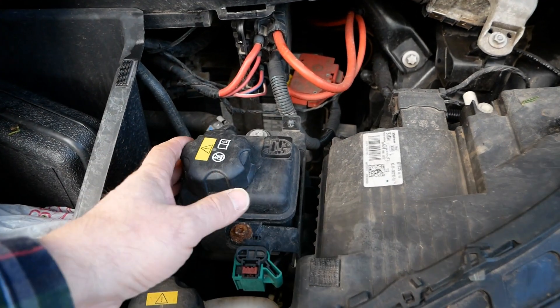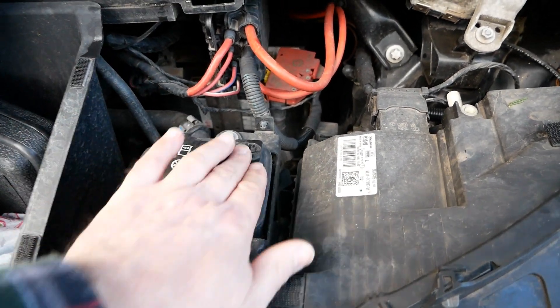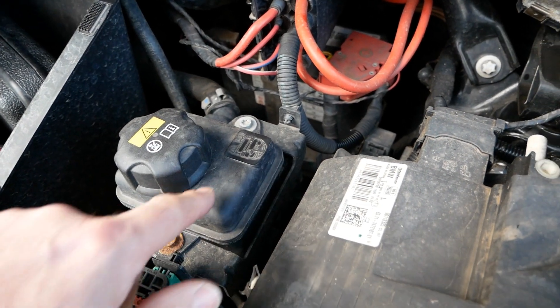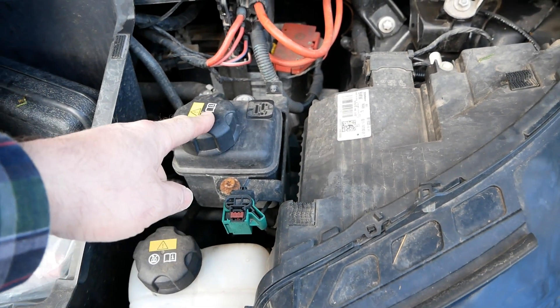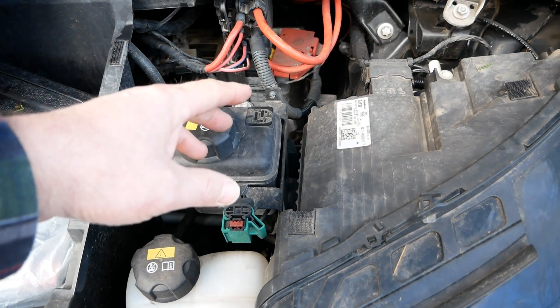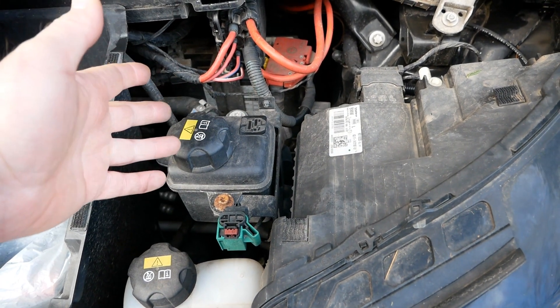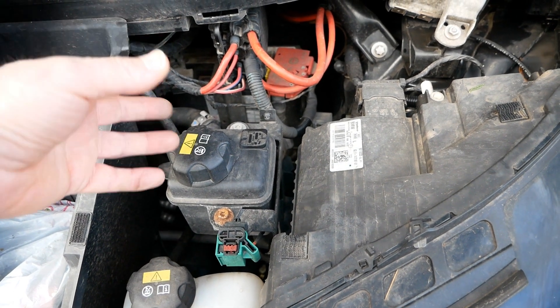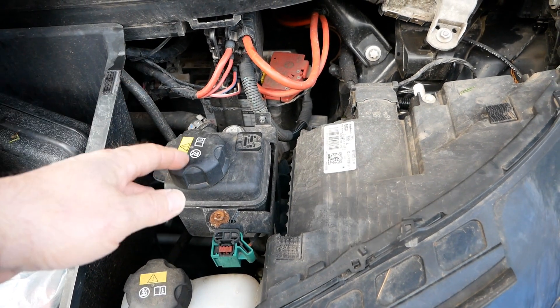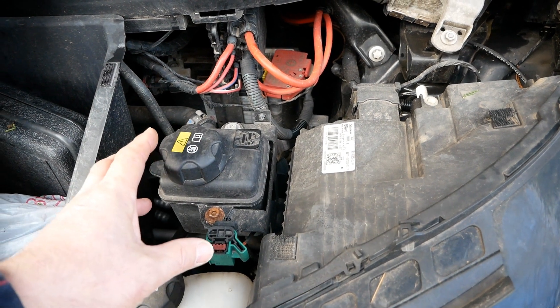We've got a second bottle here. I'm not sure what that is used for — it's the first time I've looked under here. I would imagine that's probably for the heating system, because this has a resistive heating system and they will often just heat up water and pump that through the heater matrix, but I'm not 100% sure.